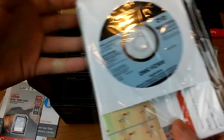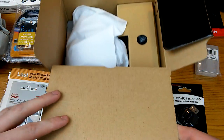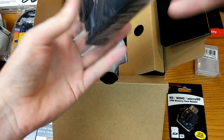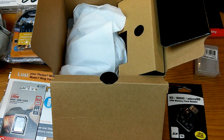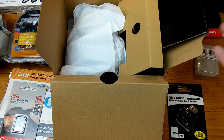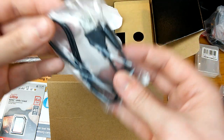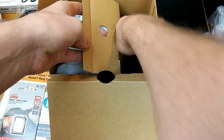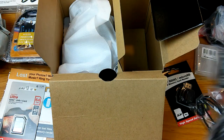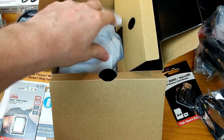It comes with a disc for installation, instructions obviously, and the camera itself. Let's look at the accessories quickly: battery pack, battery charger, and a lens cap for the sun — like a sun-blocking end cap, which is nice. It also came with a USB to micro USB cable. The legit Panasonic battery is actually pretty heavy, which means it's a very good battery.